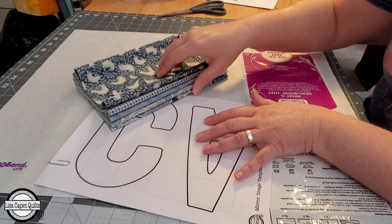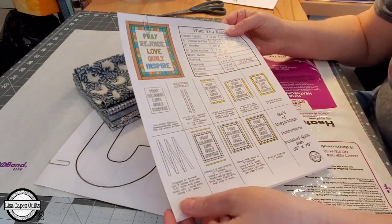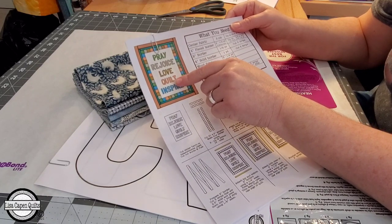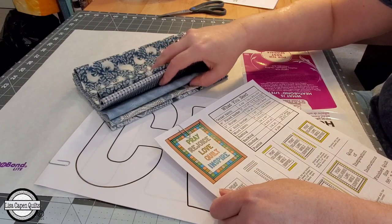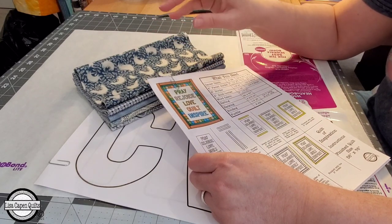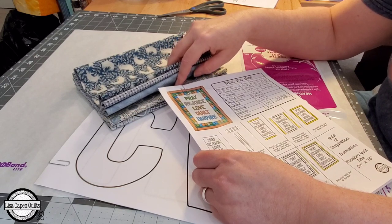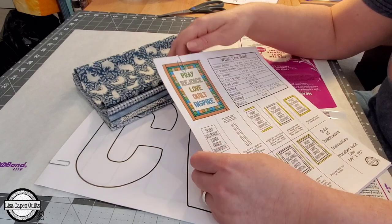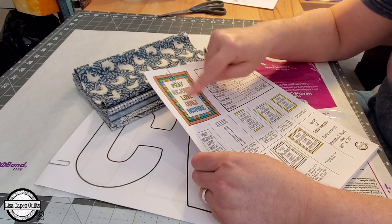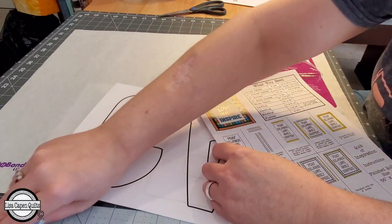You're going to need five different quarter yards of fabric — one for each of your words. Or, if you want each word to be a different color, you'll need five different quarter yards. If you wanted to use all the same fabric, that would be absolutely fine — you'd need about a yard, or a yard and a quarter to be safe. I'm going to make each one of mine different, so I have five different quarter yards of fabric here that I'm going to cut my letters out of.